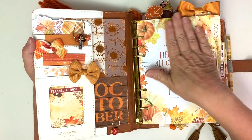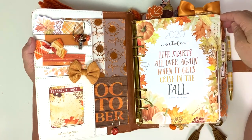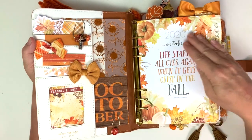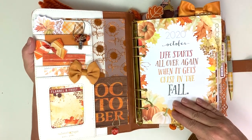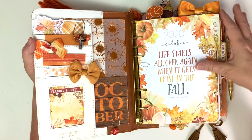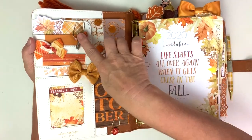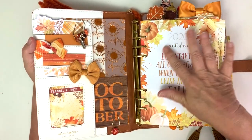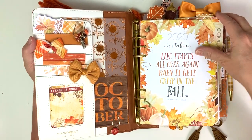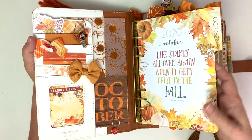This page is from the loose sheets and I usually don't use it - I usually just use it for archival purposes - but I like the quote: 'life starts all over again when it gets crisp in the fall.' I liked everything about it so I decided to use it in my planner this month. I'll probably grab a piece of acetate and put it there just because this one's very bumpy and it's going to put dents in the paper.